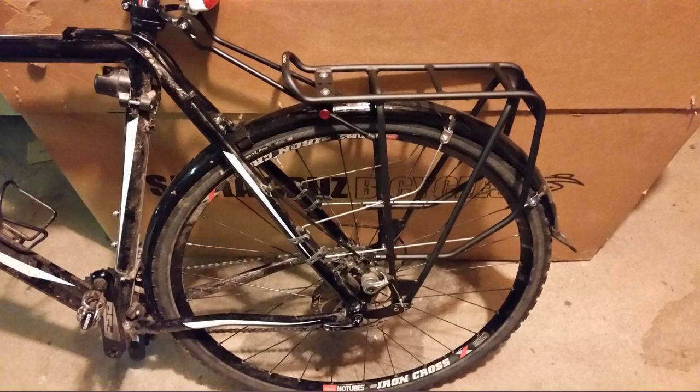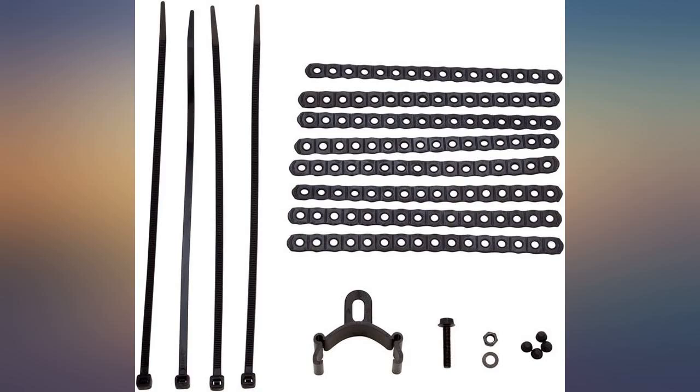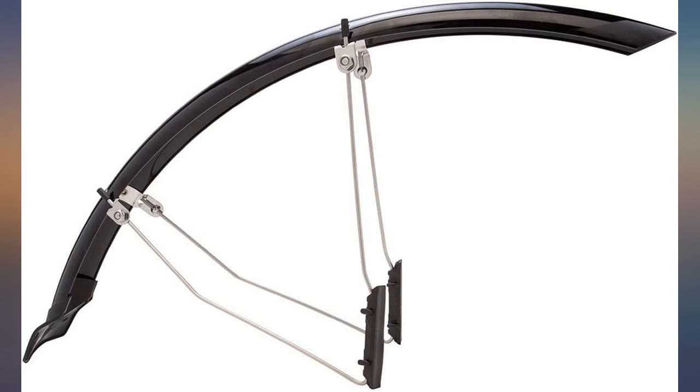I may trim the rear fender a bit, as it extends lower than the BB, but this isn't a major issue — it just rattles around down there a bit since it's unsecured. The holes don't line up with the hole in my frame. I've been riding with these on for about a week in snow and slush and they keep me dry, even my shoes for the most part.